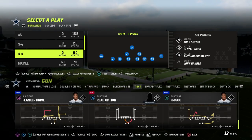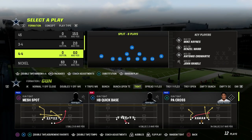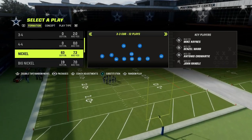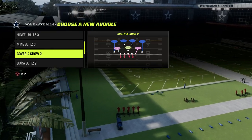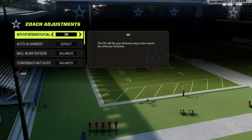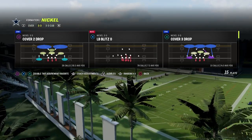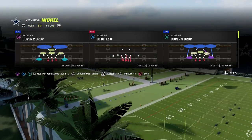I wanted to walk you through this new defense I've been running against gun-tight to counter some of the popular combos. The formation is Nickel 3-3 Cub and the coverage is Cover 4 Show 2. On your coaching adjustments, make sure your zone coverage is set to match. If you're on current gen and you don't have that option, just leave it on default.